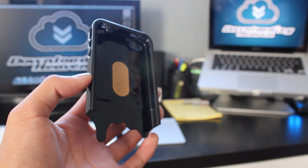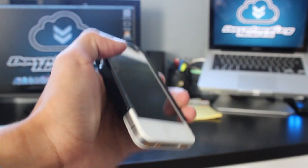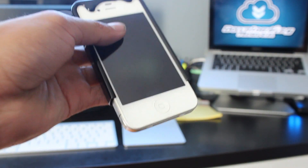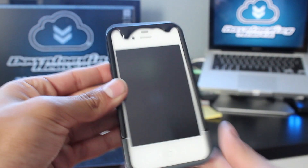Now to install this case, it's pretty simple. What you want to do is take the top part and slide your iPhone in. Next, take the bottom part and turn your iPhone over — that's what I'd recommend you do — and just slide it in. Make sure that everything is lined up and it should fit perfectly.